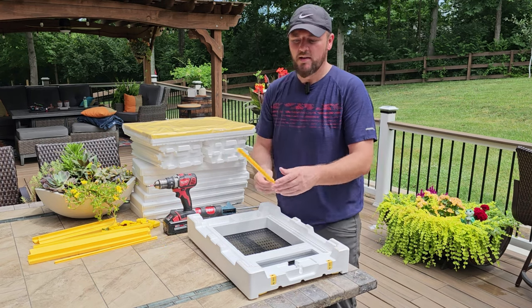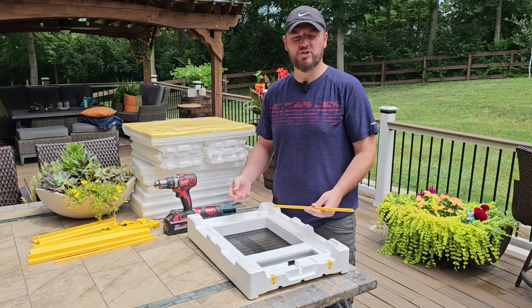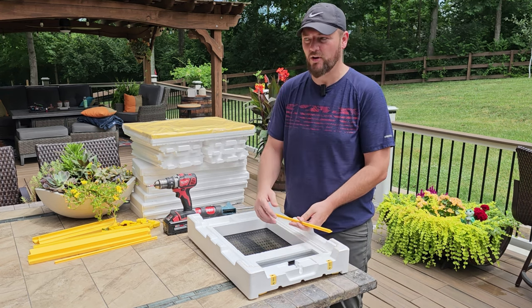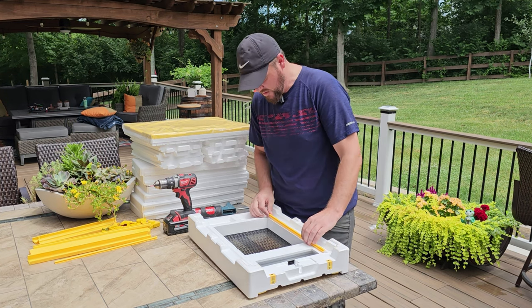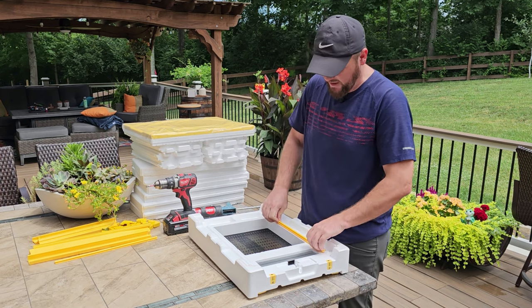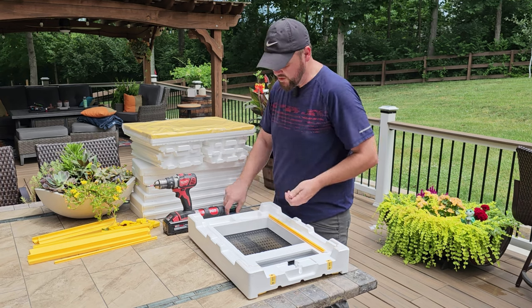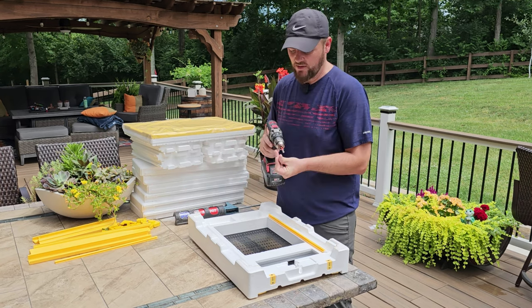Next we're going to put these rails on here. These are for the Varroa tray — a tray you can slide in on the bottom; it comes from behind or the front. We are a little limited here so I don't have too many accessories, but I will order one as they become available. It just sits on here using screws — put three screws in and there's another one on the other side too.